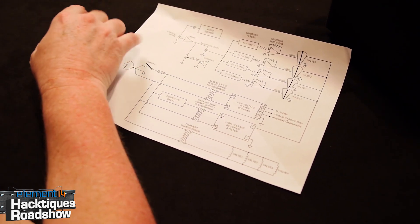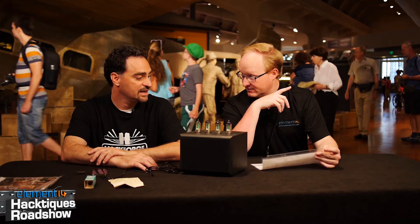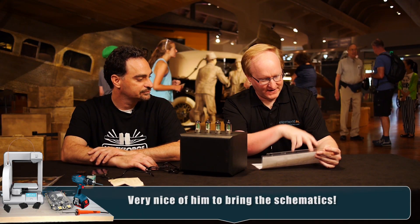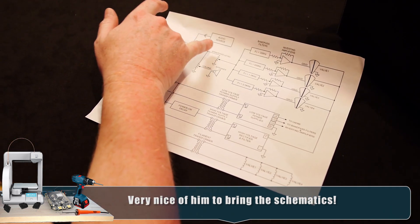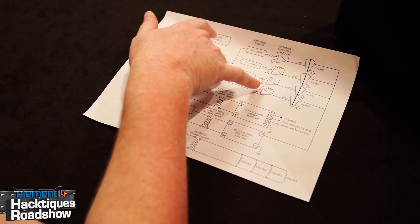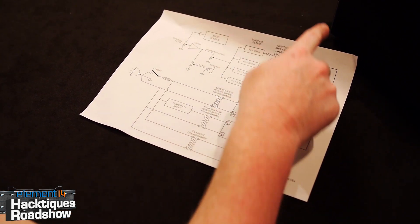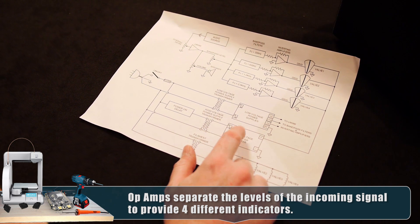Looking at your block diagram, it looks like you've got audio coming into it - you can use a phone or a shuffle. You've got the LM386, the very standard amplifier, and then you take it through basically four different filters into some op amps, and then to your tubes, which are powered by a high voltage. That looks pretty straightforward - can you give us a demo?